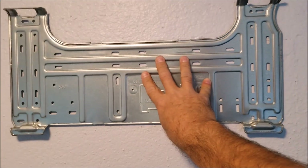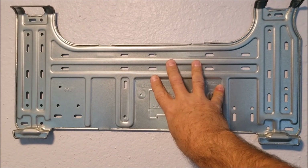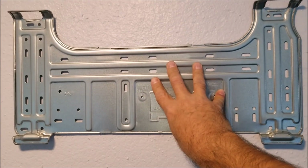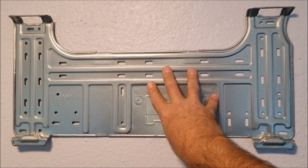This bracket is going to mount up on the wall, and then I'm going to put a three-inch hole for the copper line set to run out to. This needs to be level, and I need to find some studs to put it on.